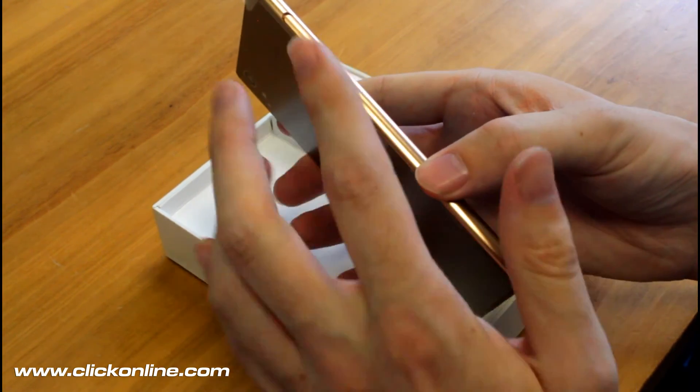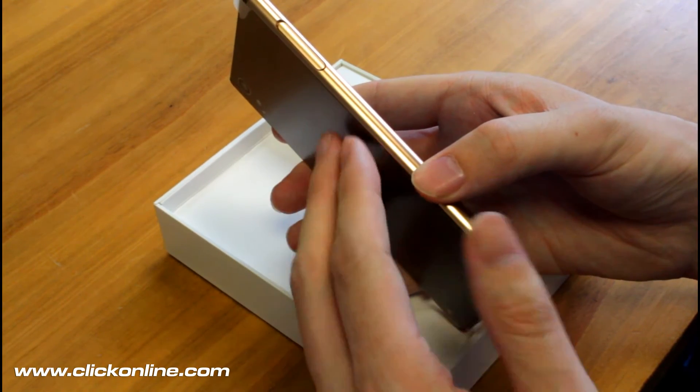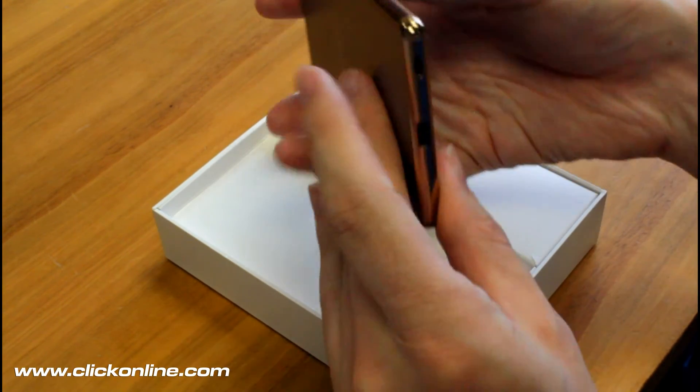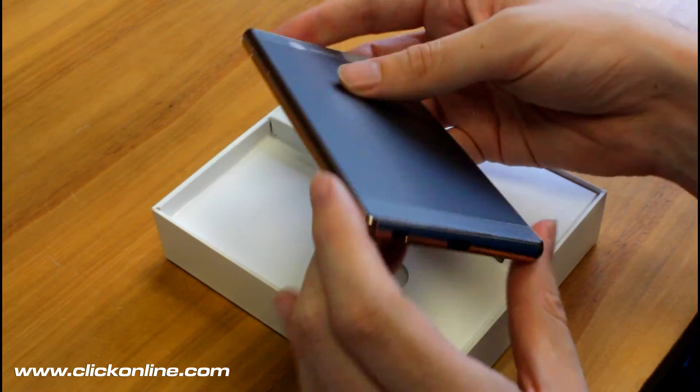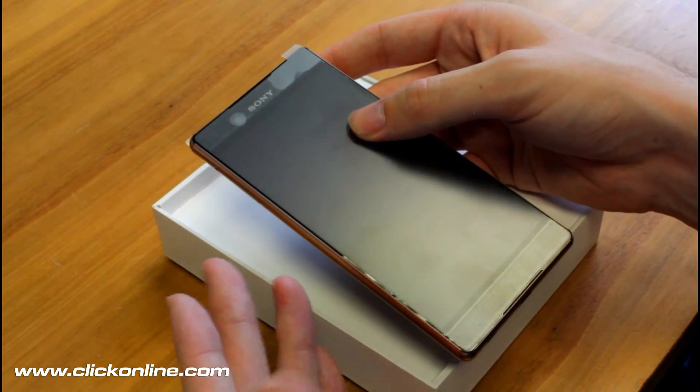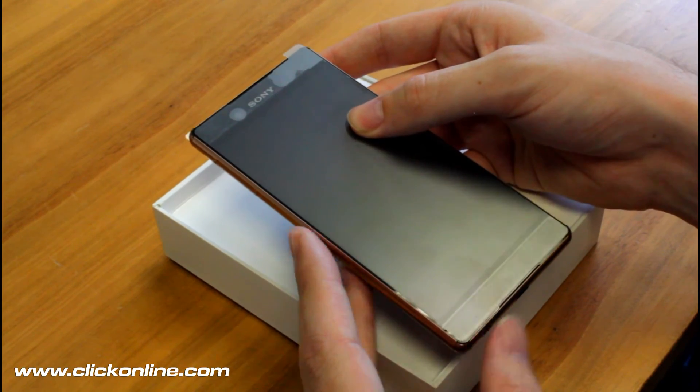The biggest difference is that it's the slimmest device ever at 6.9 millimeters, and on the base all the charging ports are uncapped which makes charging much easier, but you still get that peace of mind that it's still waterproof.